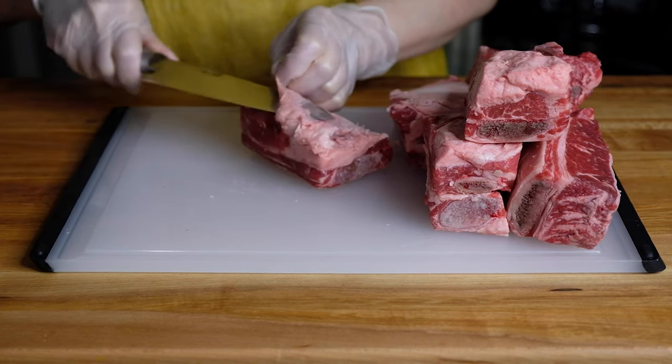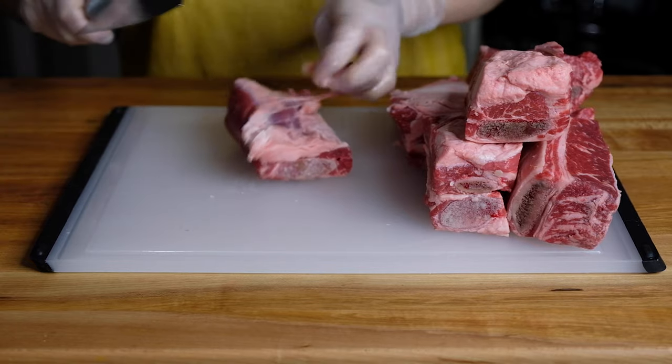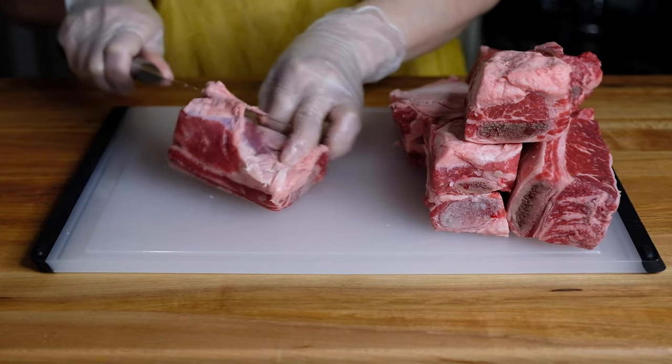Hi everyone, welcome back to my channel. Today we're doing braised short ribs with a celery root puree. This is a long one, so let's get started.